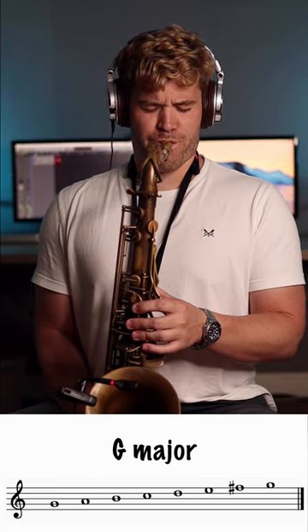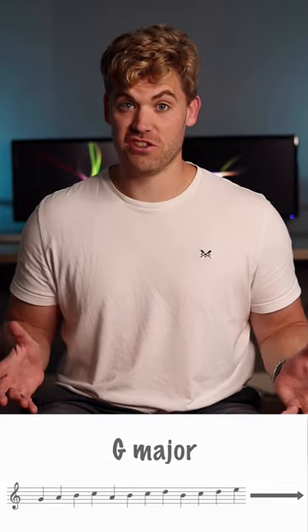Scale practice can get really boring, so instead of practicing your scales like this, try using this pattern to spice things up and make your scale practice a little bit more interesting.